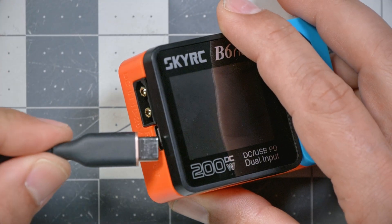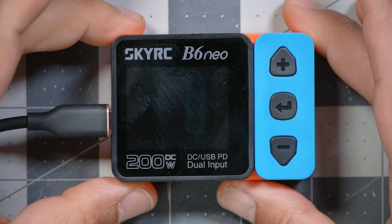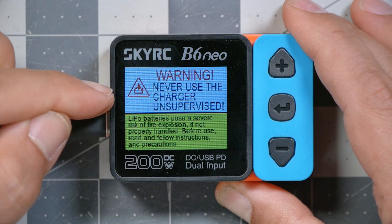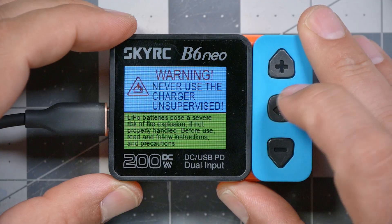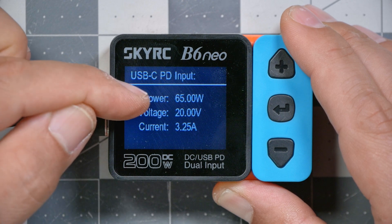In addition, it has a USB-C connector, and if you have a USB-PD capable power source, it can achieve up to 80 watts of charging power just off of USB-C. When I plug in here we get a warning — never use the charger unsupervised, LiPo safety. If we press the button we can see USB-C PD input, 65 watts of power. 65 watts is all my current power supply is capable of providing, but if I had a higher wattage power supply, the charger could take up to 80 watts.